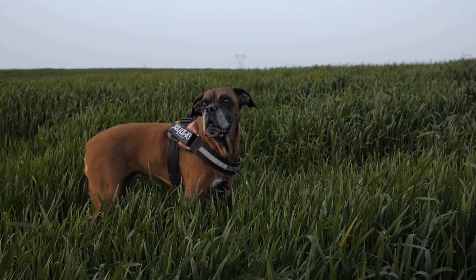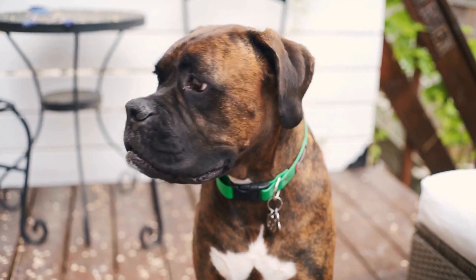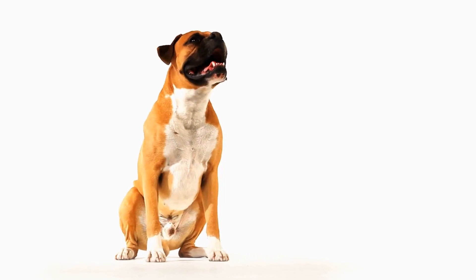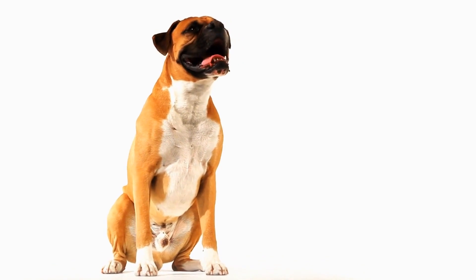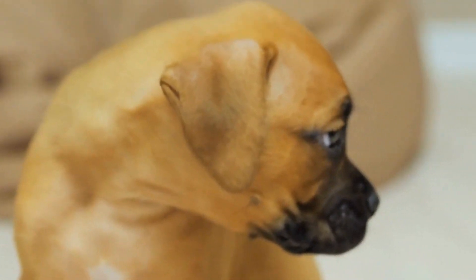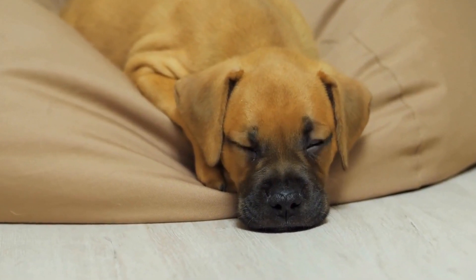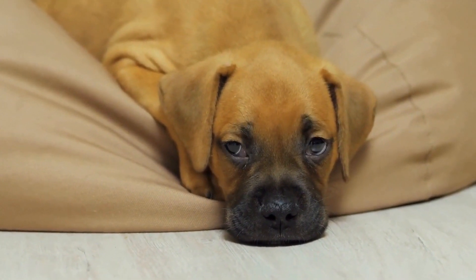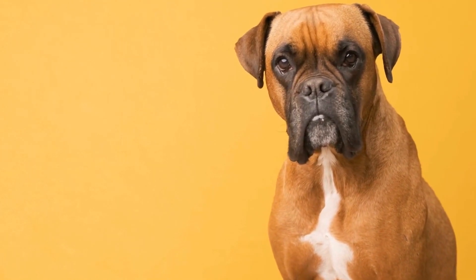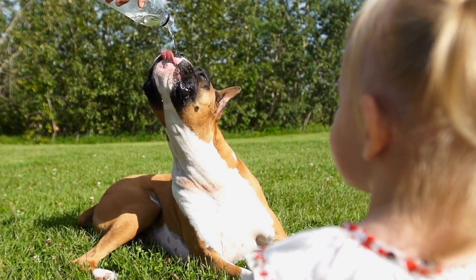It is important to use appropriate tools, such as dog nail clippers or grinders designed specifically for the purpose. Trimming should be done carefully, taking care not to cut too close to the quick, which can cause bleeding and pain. If unsure, it is advised to seek guidance from a professional groomer or veterinarian. In addition to nail trimming, regular grooming sessions provide an opportunity to inspect the dewclaws and surrounding areas for any signs of infection, inflammation, or overgrowth. Keeping the dewclaws clean and free from debris is crucial to prevent bacterial or fungal infections. Owners can also consider using a nail file or emery board to smooth the edges after trimming.